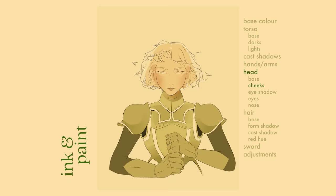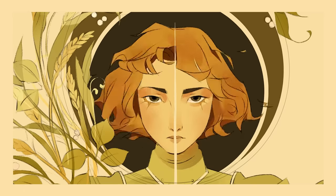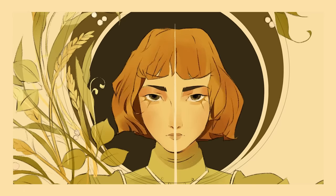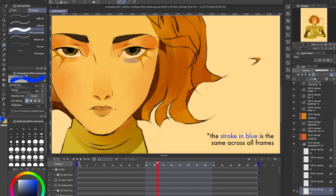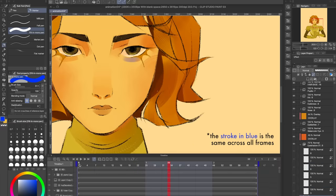I also have multiple layers for each of the painted details on the face. Finally, one layer for the hair, another for its form shadows, another for its cast shadows, and one more to introduce a reddish hue. Oh, and the sword. The way I kept my brushstrokes in detailed areas like the face consistent was by making one brushstroke, then copying and pasting it onto all my other frames. This saved a lot of time and kept me from going insane.